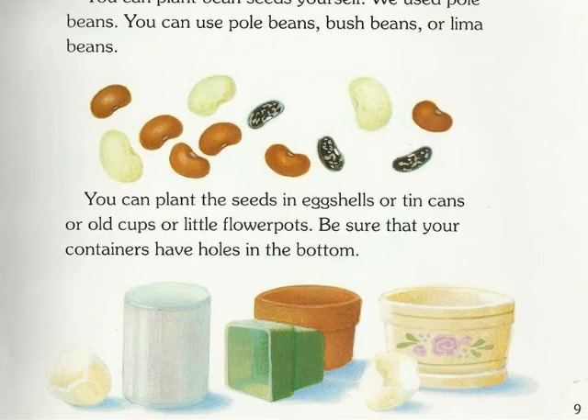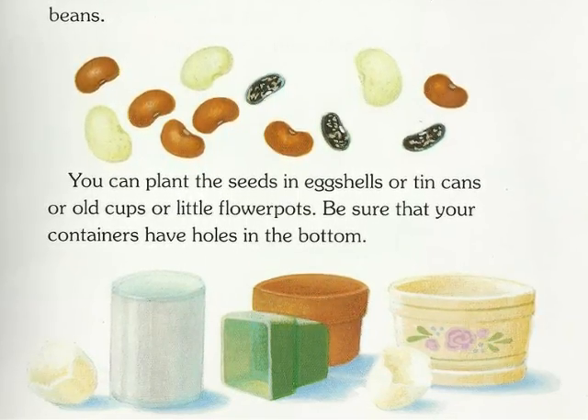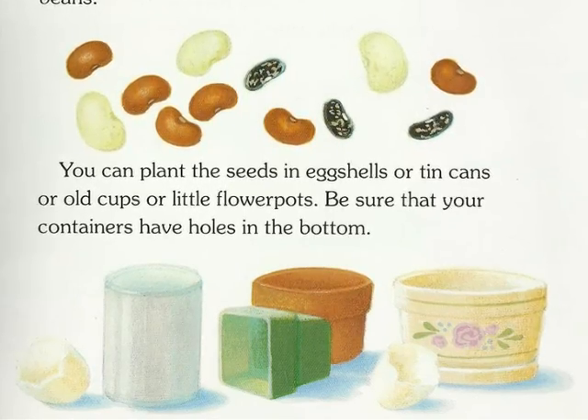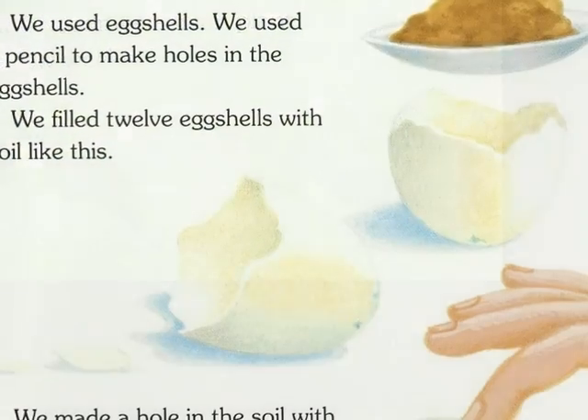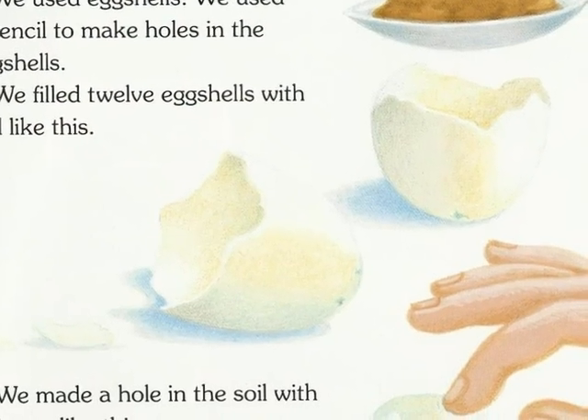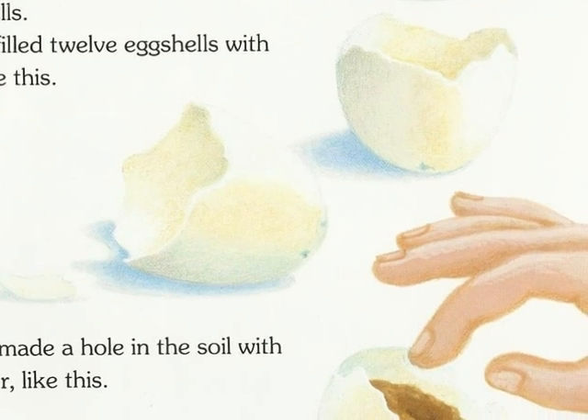You can plant bean seeds yourself. We use pole beans. You can use pole beans, bush beans, or lima beans. You can plant the seeds in eggshells, tin cans, old cups, or little flower pots. Be sure that your containers have holes in the bottom. We used eggshells. We used a pencil to make holes in the eggshells.